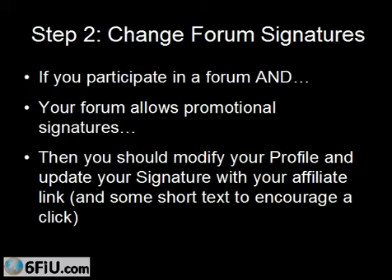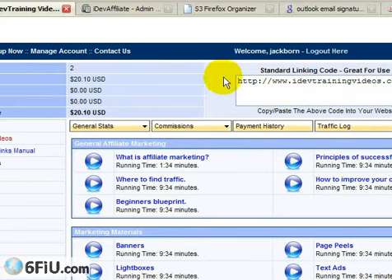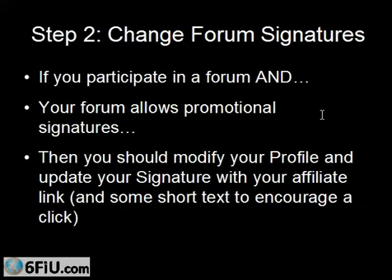The easiest way is to grab that affiliate link, right-click it, copy it, and paste it in with a sentence that describes what the merchant is promoting. You'll go in, log in to your forum account, click on profile, and update your signature with your affiliate link and some short text. It's extremely important to check the forum rules — if they don't allow promotional signatures and you put one in, your signature will be removed by the forum administrator, and you might get yourself banned. But there are lots of forums that allow promotional signatures.